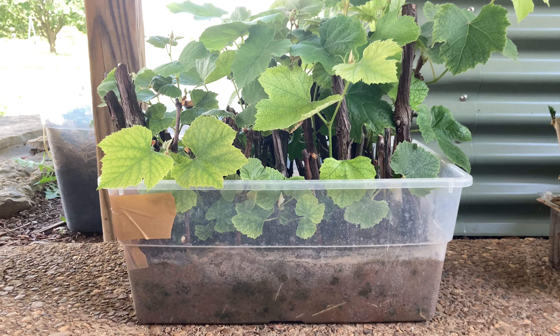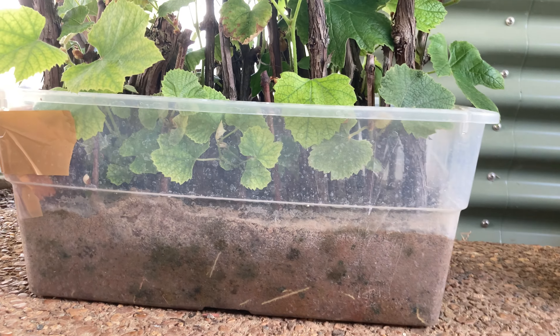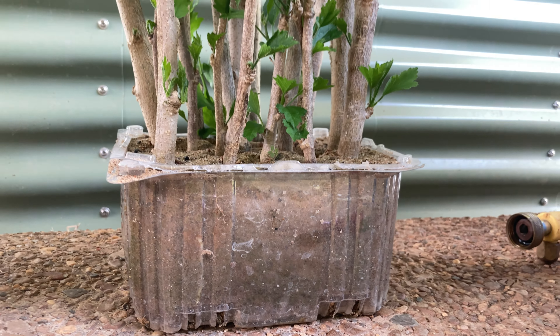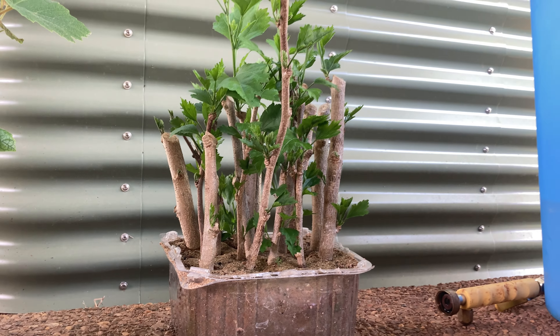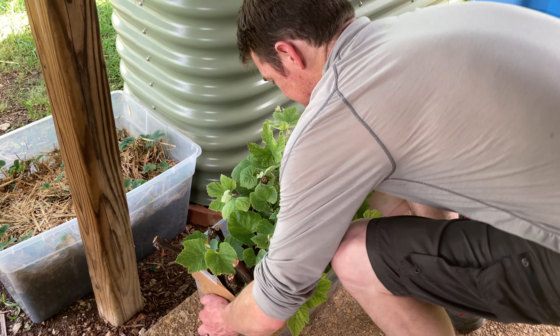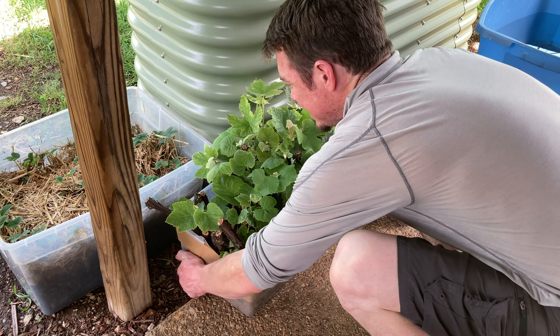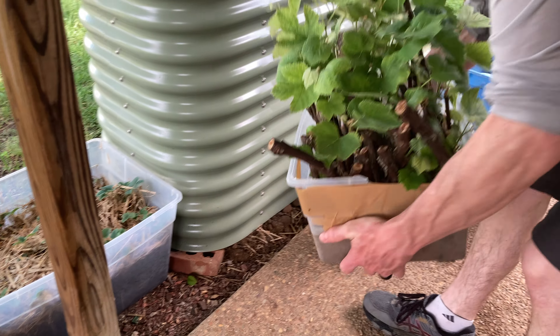I started these cuttings back in the winter in plastic containers so that I could see the root development going on. Now I have to get them out of the plastic containers, which is going to prove difficult. I have grape and I have hibiscus. What I'm going to do is pick them up and put them into a tub of water and allow the water to wash away all the sand.